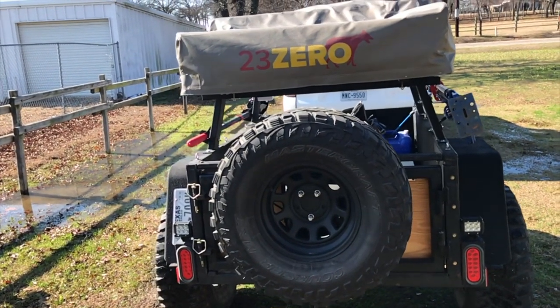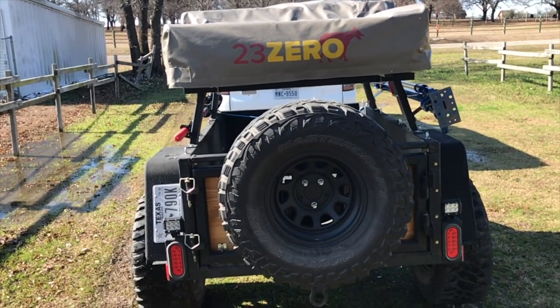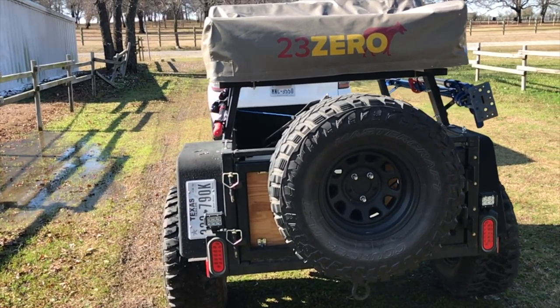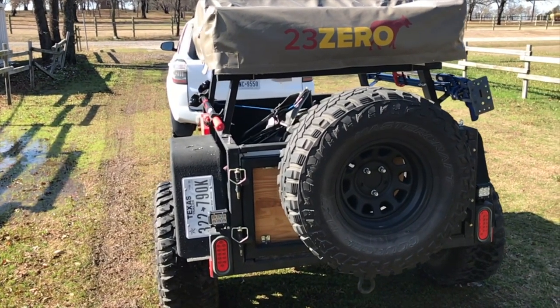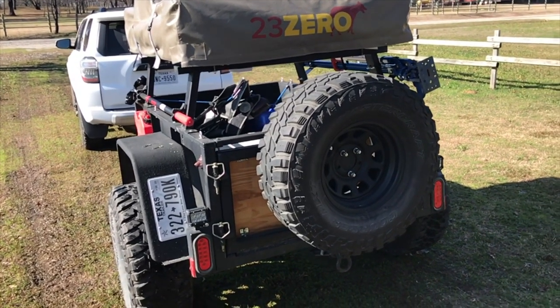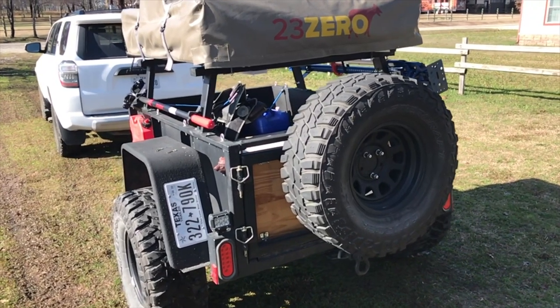Future plans for the trailer: it needs new hubs. I found the hubs at Northern Tool — they're about $59 a piece and come with bearings and everything. I want to get rid of these giant 33s on a Jeep TJ 5-lug pattern and go to a Toyota 6x5.5. I'd like to get some matching Toyota wheels, but I'm trying to keep this as budget as possible.